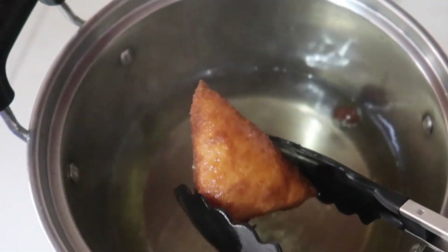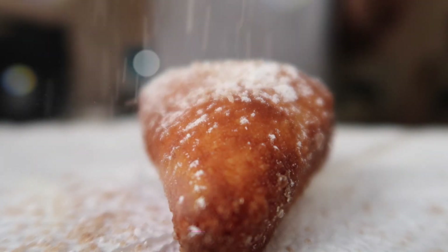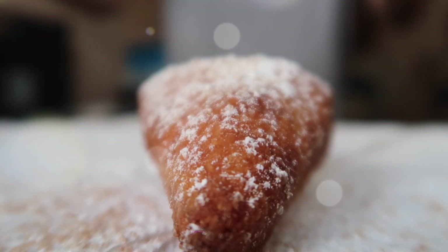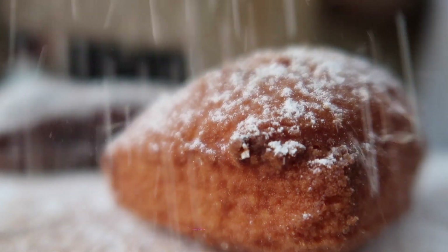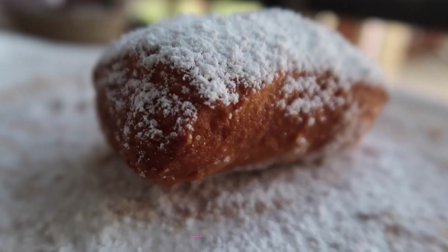When it's done you're gonna want to dust it immediately with a flurry of powdered sugar. I use a cinnamon sugar mix but you can do whatever you like. Go ahead and fry up all the other beignets and repeat the process of dusting and frying, and just enjoy the process.